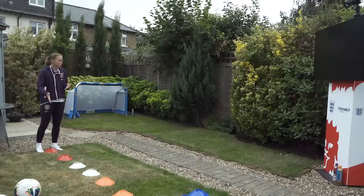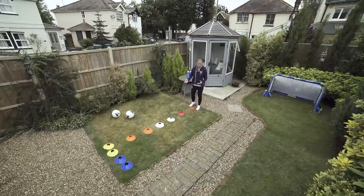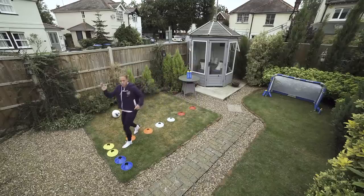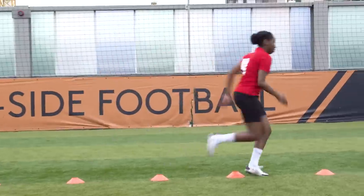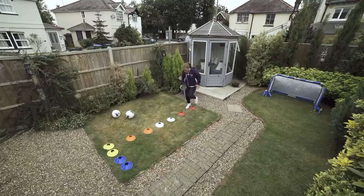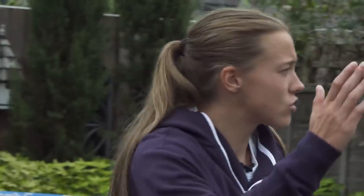So to start with we're just going to do some fast feet work. Obviously, being a forward, you need to be quick on your feet. I used to do this all the time when I was a kid — a bit sad, I'd be out in the garden by myself doing ladder work. But it's got me to where I am. So one foot in each and then just a little stride out. This time it's going to be two feet in each — start with your right, two feet in each and then a stride out.